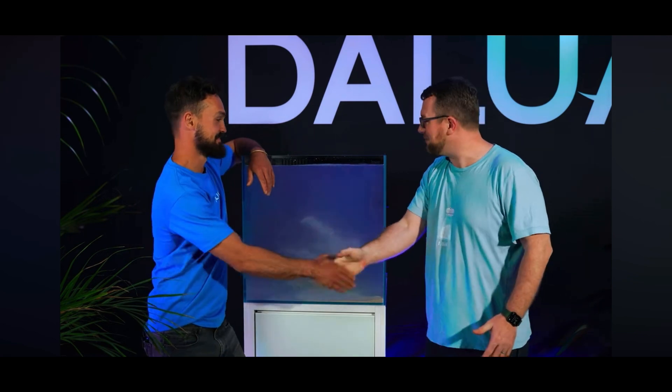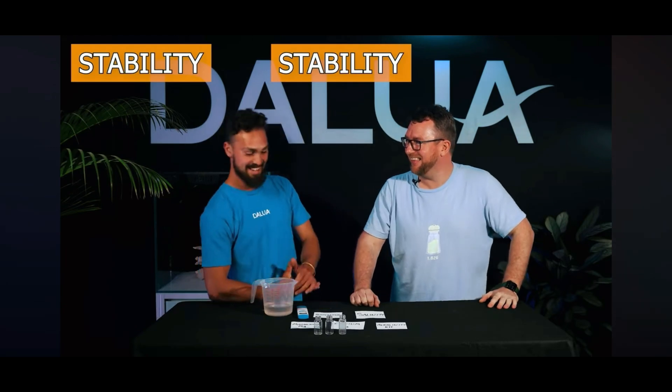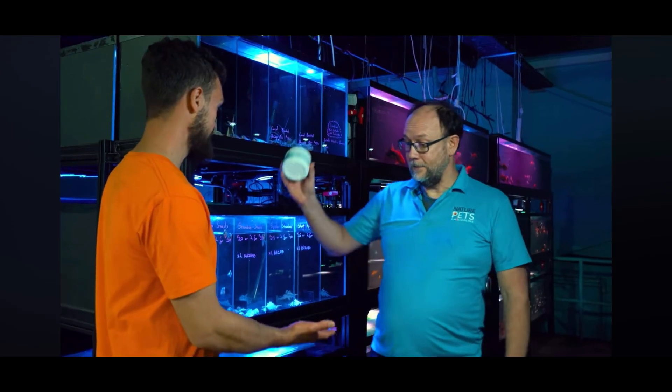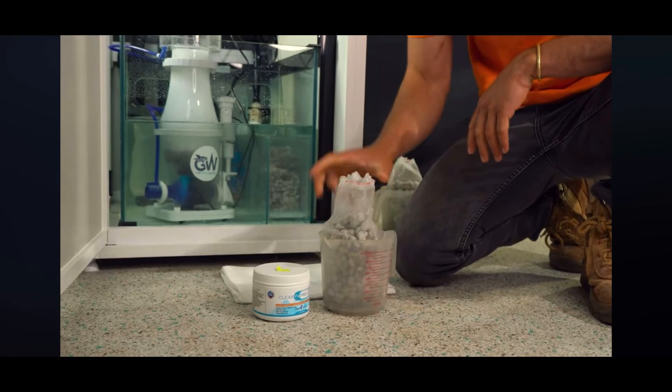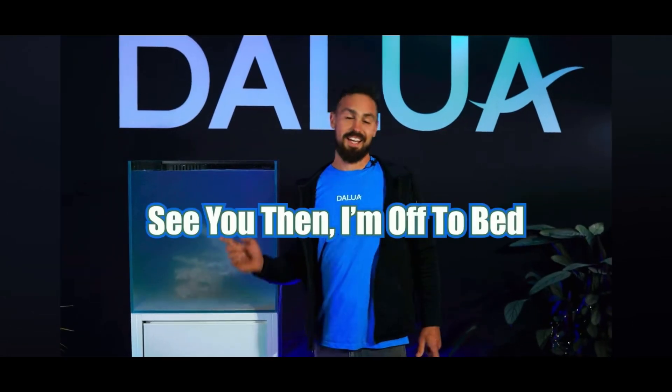Thanks so much for your help, Sam — this has been awesome. I'm really excited to be part of the build; I can't wait to see where the 12-week reef goes. That's the end of week four — the tank is finally filled and wet. We learned about water parameters, we met Sam from Parker's Reef, and next week we're going to learn about kick-starting the biological cycle so we can add livestock and corals.